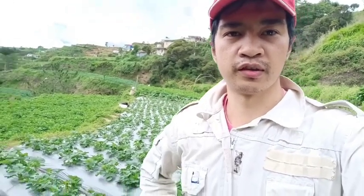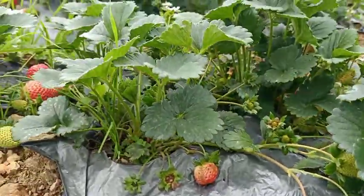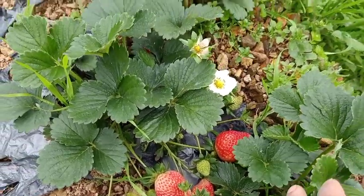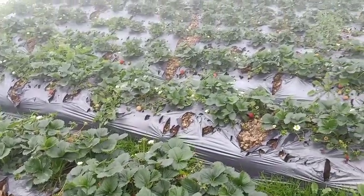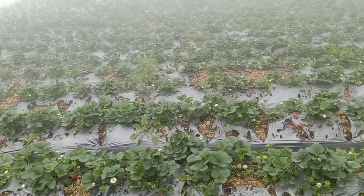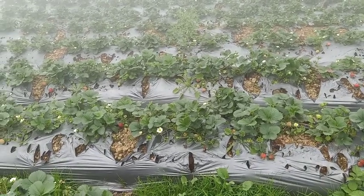That's it guys, I hope you like our video content for today. This is just an update of our strawberry plants. We also have our one-year-old strawberry plants here. We did some pruning on these last month because this plant was hit by a strong hailstorm. As you can see, the mulch has been damaged or destroyed.